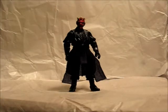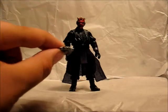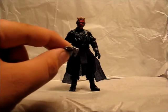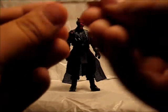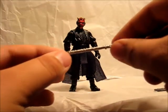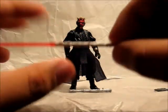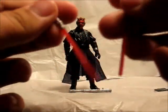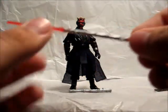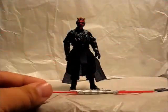For accessories, this figure comes with a lot of them. Besides his Sith robes, he also comes with the binoculars that he uses when he's on his speeder in the middle of that desert. He comes with an unignited lightsaber hilt, and also the ignited hilt, which comes apart in the middle so you can have two separate lightsabers. It's just a little connector piece that joins them in the middle.